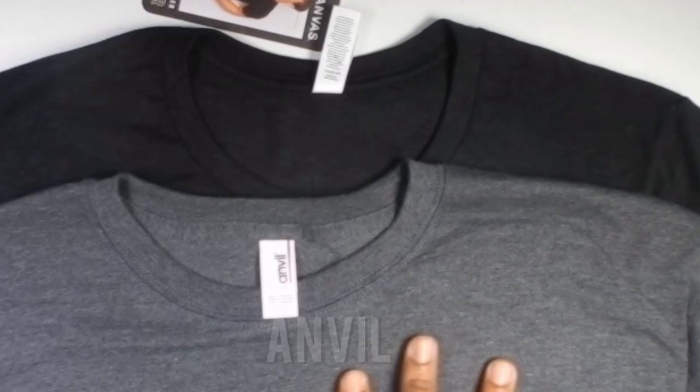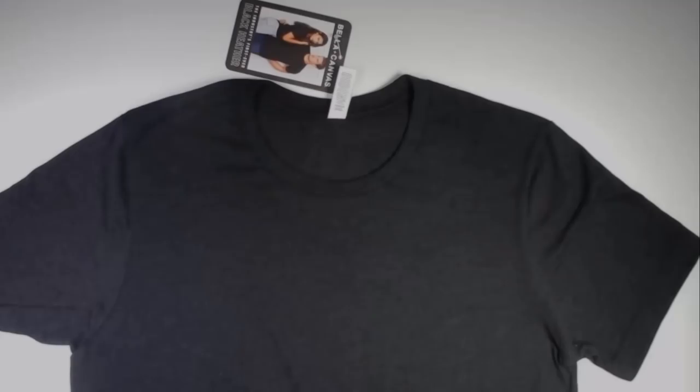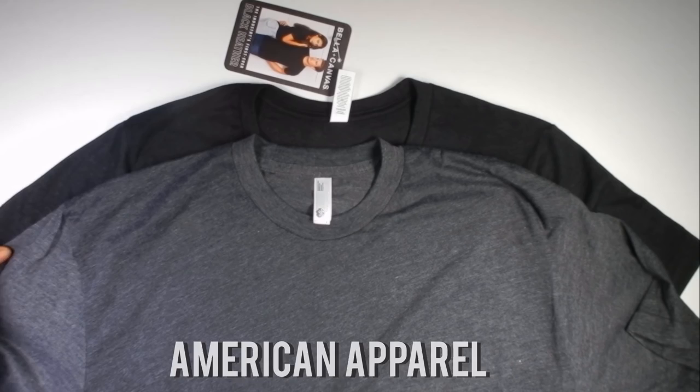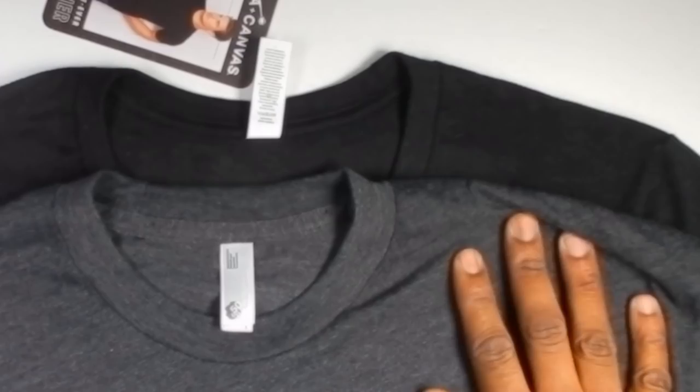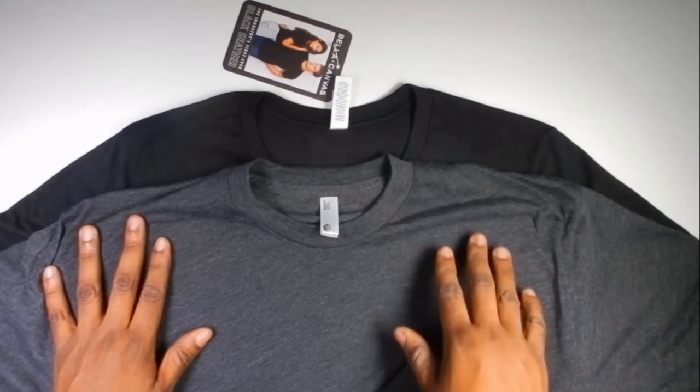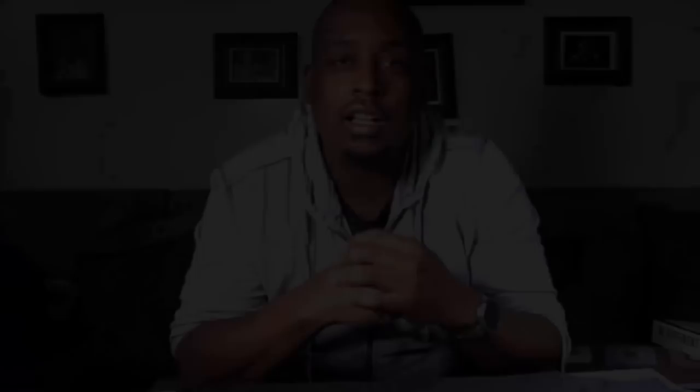The last one I'm going to compare is American Apparel. You can see the difference — it's right in your face. Black Heather Bella Canvas versus American Apparel. Look at that rich, dark, shimmering, beautiful black as compared to this gray. This is the real deal right here.